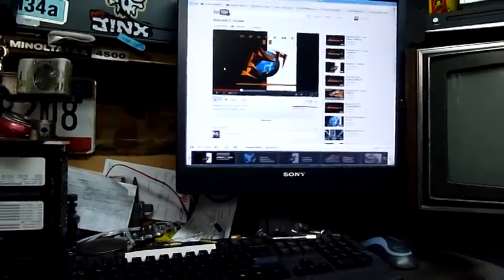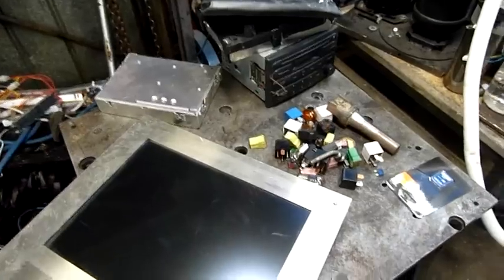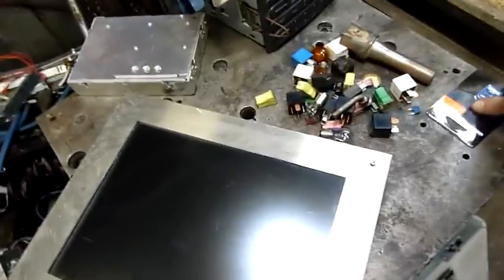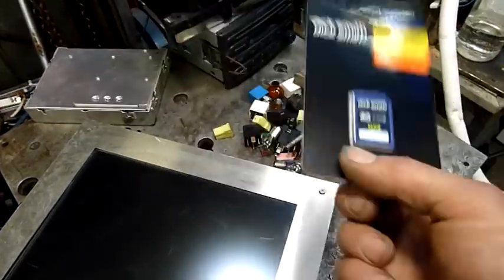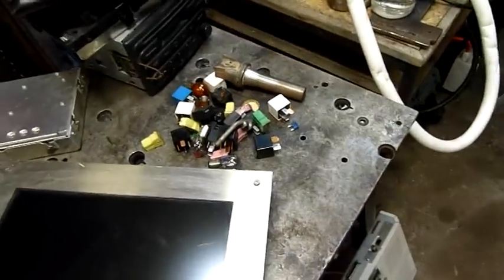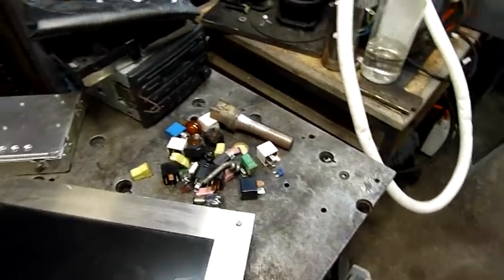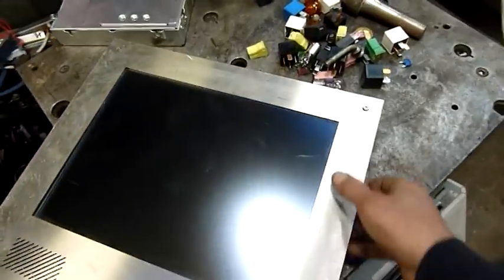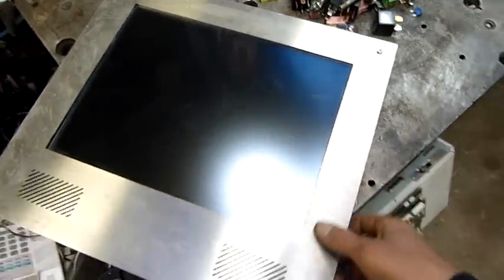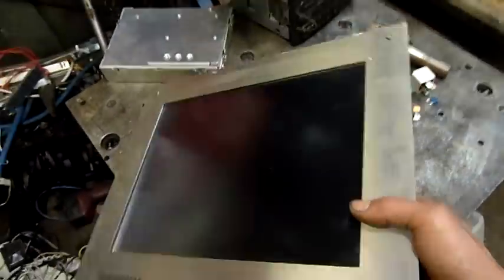Let's have a look at today's haul. We've got goodies — I bought that one this morning just for the hell of it. I need more storage on the camera, so I'll format that one and get it into service after this video. But the big dollar item I found, well, assuming it works, is this industrial touch screen console.